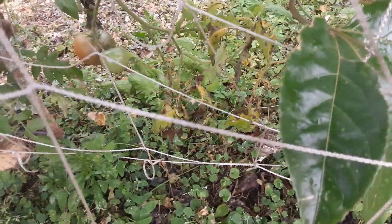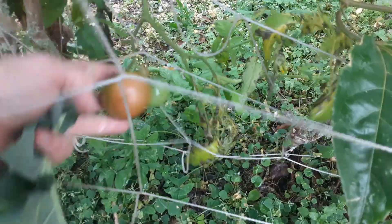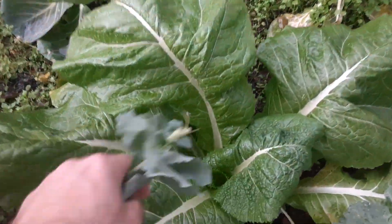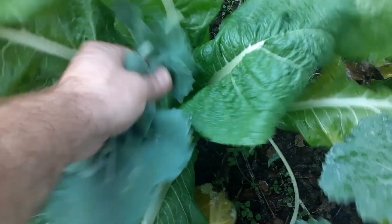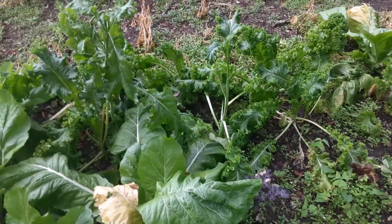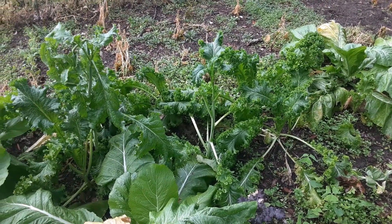I'm gonna get some kale, some mustard greens, trying not to get rained on. The tomatoes are starting to ripen up over here. I always like to eat greens and try to eat greens at least once a day or so. Starting the new year with some greens sounds like a good idea.